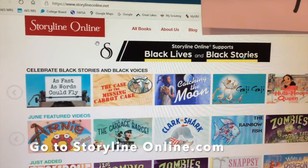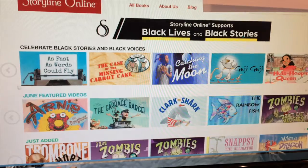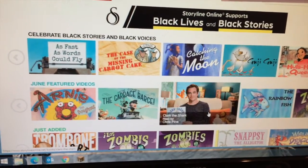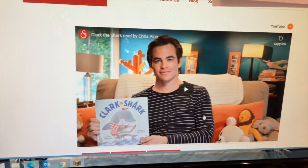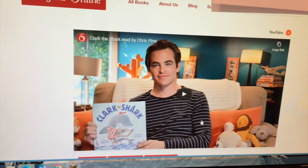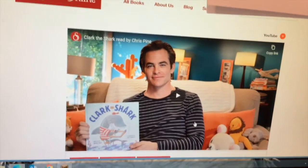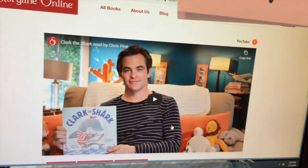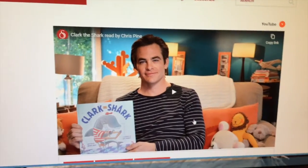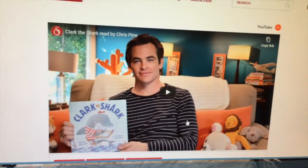I typed in Storyline Online on my computer and you can see in the second row that I found Clark the Shark. Clark is a very exuberant shark and he goes to school. If I click on it I can see the actor Chris Pine. He's going to read us all about Clark — Clark gets really excited about a lot of things, and in this story he needs to learn how to calm down and will use some rhyming words. When you're done listening to the seven-minute story, come back and we will make a sensory bottle to help us calm down and a suncatcher. Enjoy!